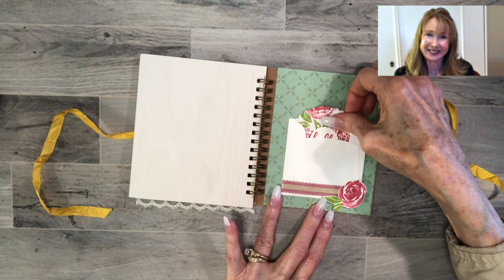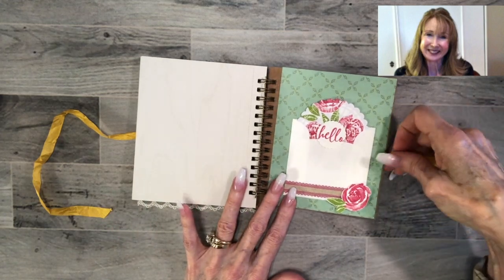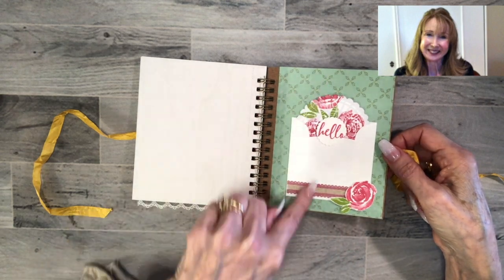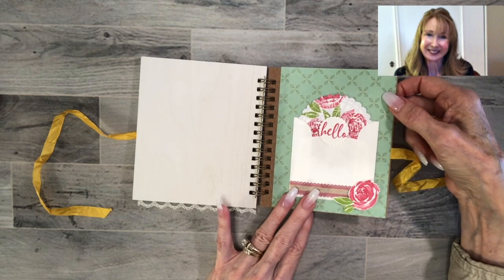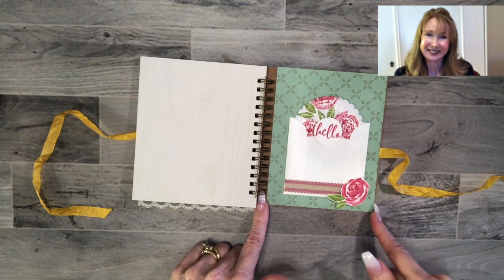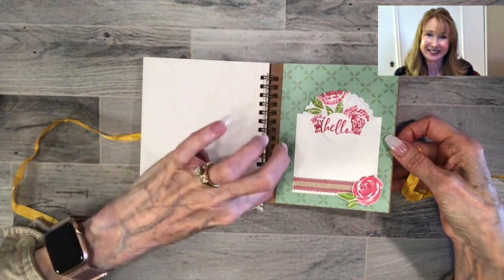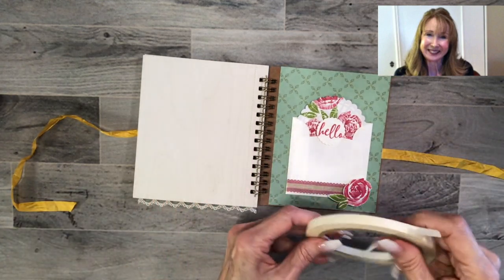That's as far as I've gotten on my decorated journal — you can just stick it like that. What I wanted to show you today is how to get the ribbon on. The cover of the Pressed Petals journal, as I mentioned, is four and three quarters by five and a half. So I cut a sheet here from the Garden Lane designer series paper — it's beautiful — and I cut this piece at four and a quarter by five and a half so it sits just inside the spiral binding.